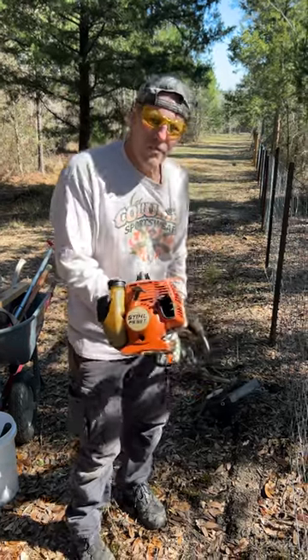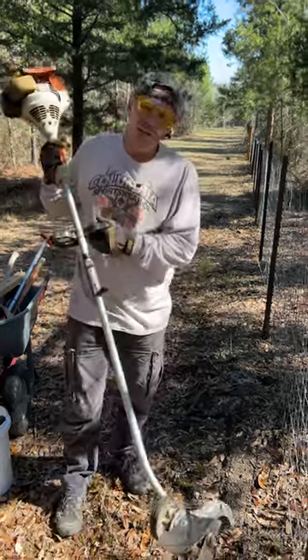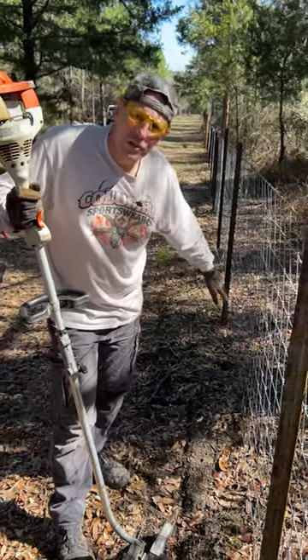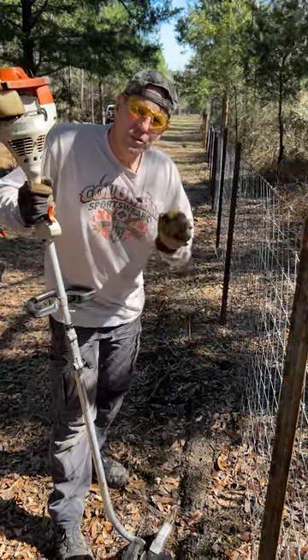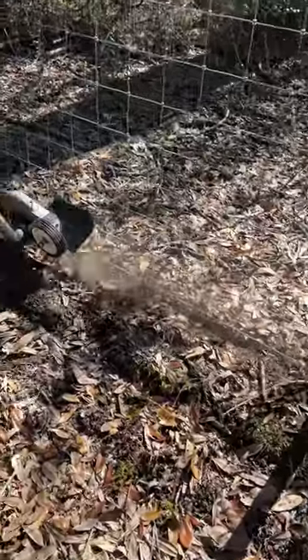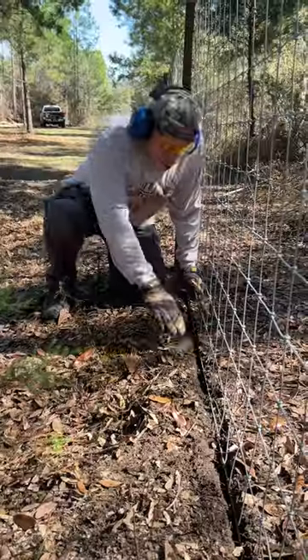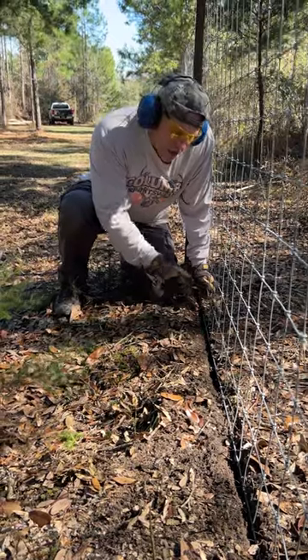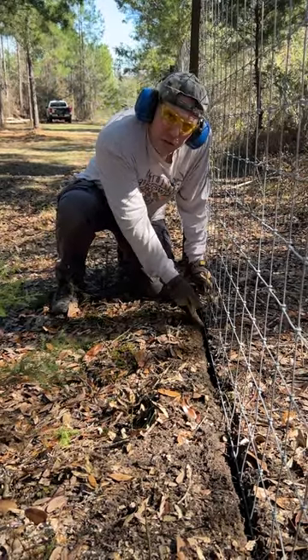A tool we found useful when working our fence line is to bring our edger and run it right along the wire where it hits the dirt. It chops up the roots and leaves a little channel, creating a nice trench. You can push that wire down in that trench and get your wire real tight and close to the ground.